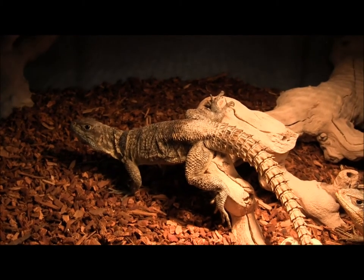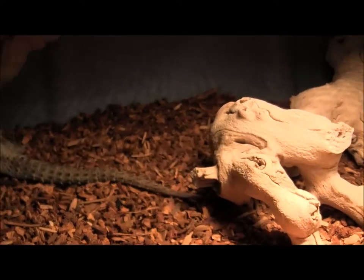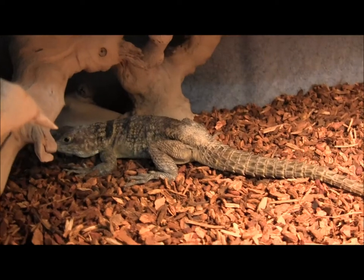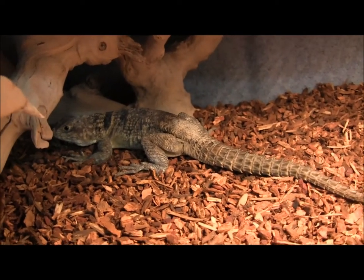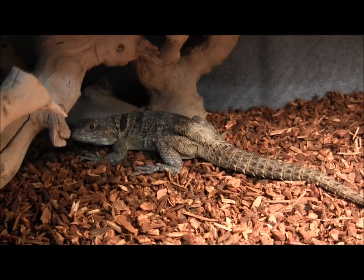This is one of our Mirim's spiny-tailed iguanas. These guys are a neat little lizard species that work well as a display. They're a little bit skittish. You don't really want to keep them if you're going to try and handle them, just because they don't really like it a whole lot.